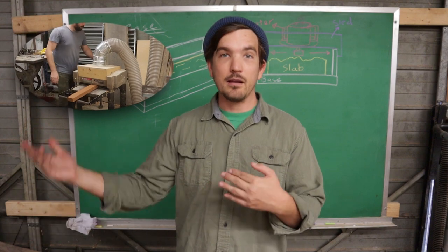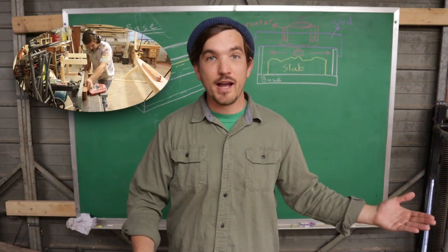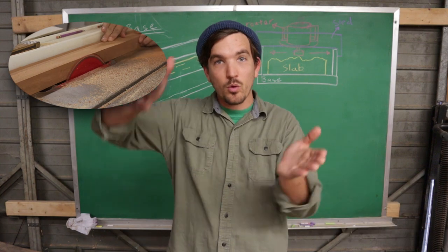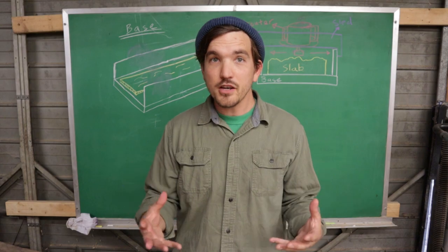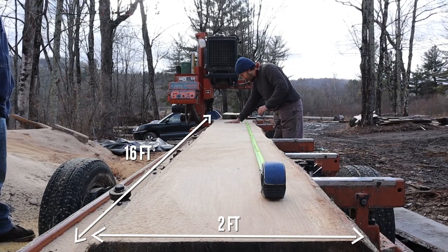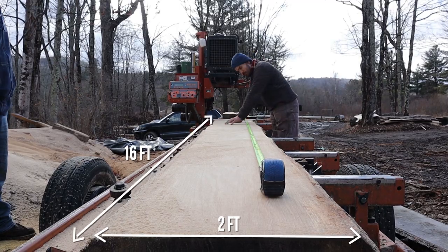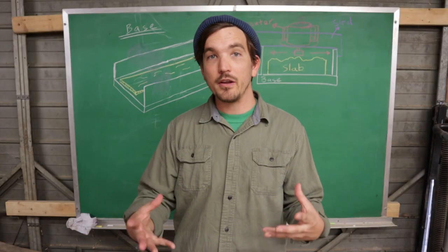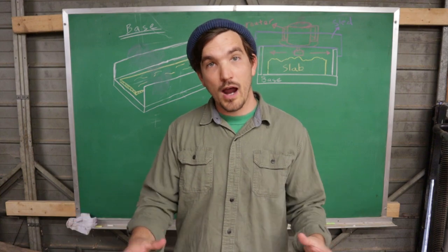They will then take it to the planer and plane off the other face, then joint one edge and cut off the rest on the table saw so that they have four square faces that are parallel to one another. Unfortunately, we have a 16-foot-long slab of white oak that we have to flatten, and we can't just simply pop it up on our small jointer. Instead, we're going to build a flattening jig that will enable us to flatten one of the faces with a router.